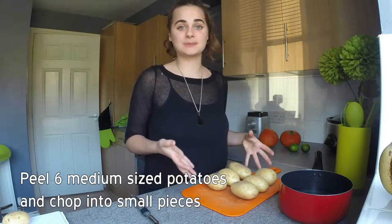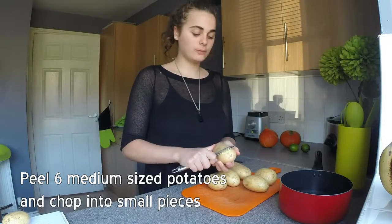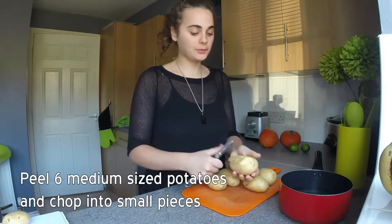For this recipe you will need about 6 medium sized potatoes. We are going to peel the skins off and chop them up into little cubes, and then we will sink them in a pan and boil them up.